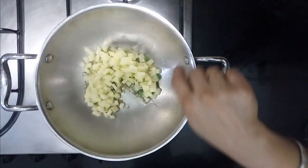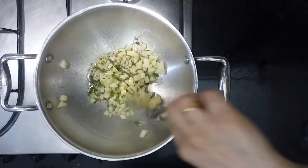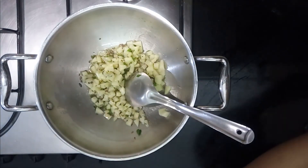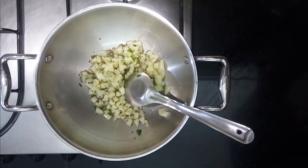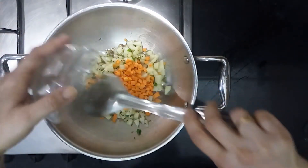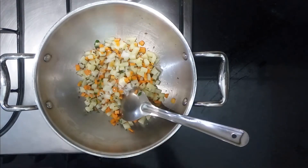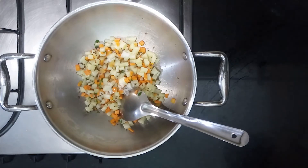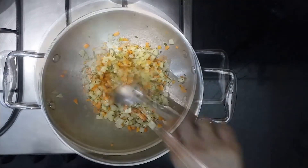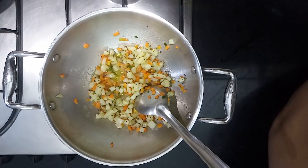Add potato and mix. Add carrots. Add a little salt and cook for about 5 minutes until the vegetables are cooked.